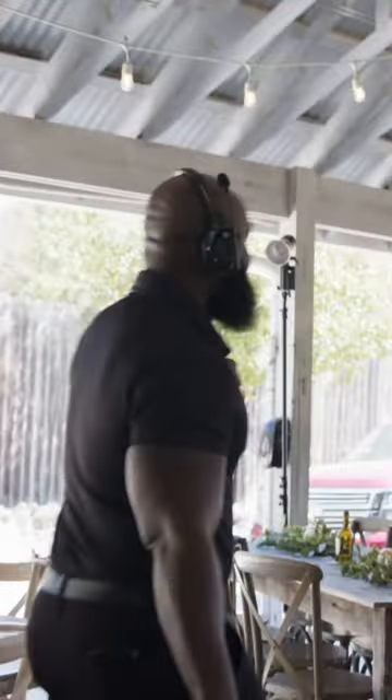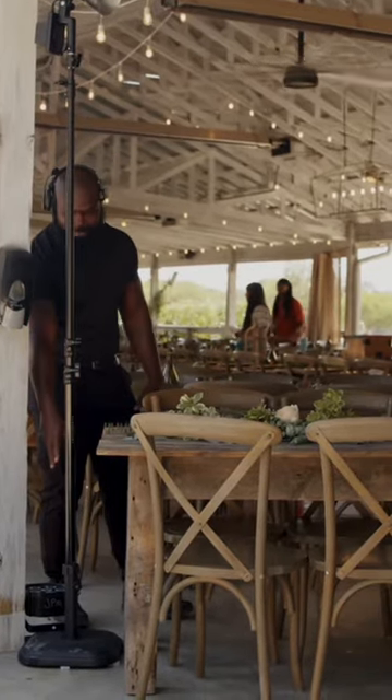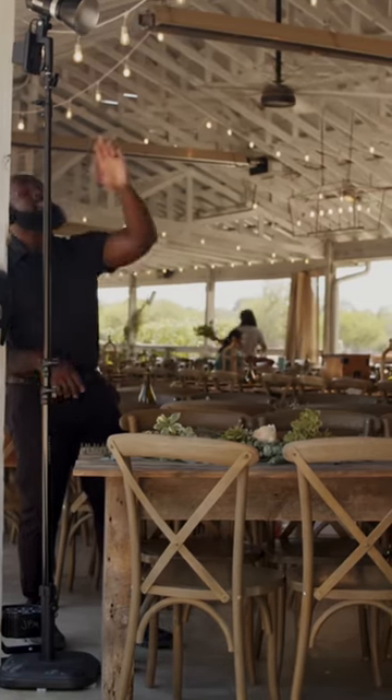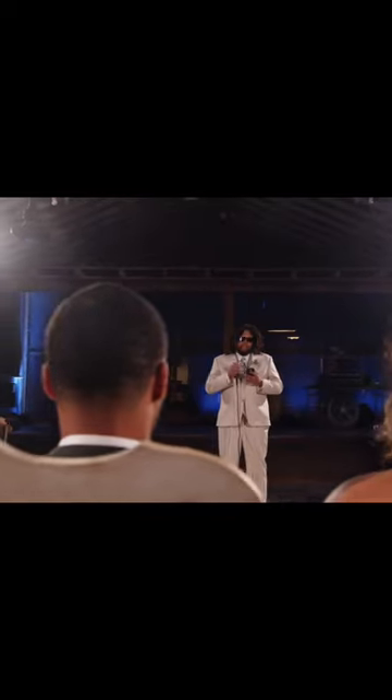We put lights in each corner — one here, one here, one here that will go up higher to about that height, and one there. These flat base light stands allow you to put the light pretty much anywhere. This one is right next to the table on the edge — no one's going to kick it, there's nothing to trip over. The light stands here we're going to lift up a little bit higher down the reception, and that's that.